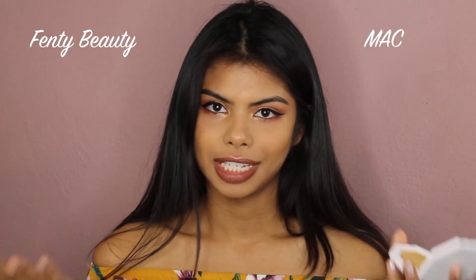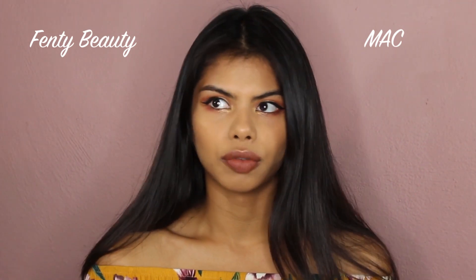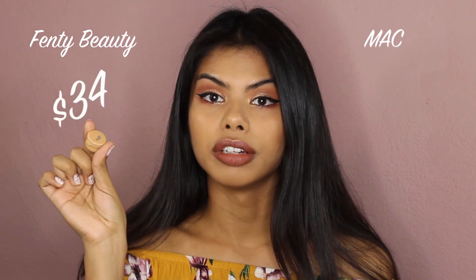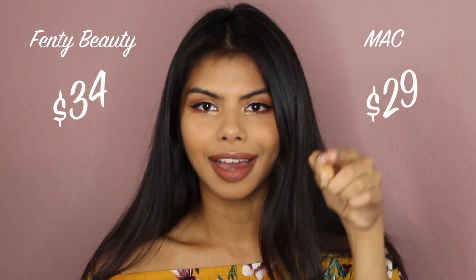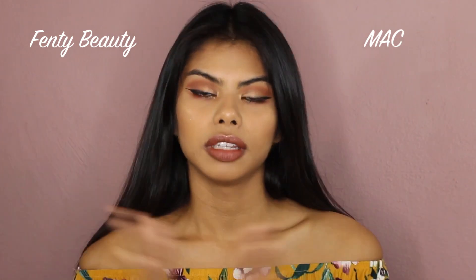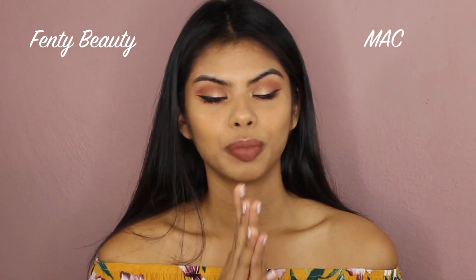They both have a lot of shade ranges, so I'm sure you'll find your shade in both MAC and Fenty — we already know Fenty has a huge shade range. As for price, Fenty Beauty retails for $34 and the MAC Studio Fix foundation retails at $29, so that's definitely a factor in your decision.